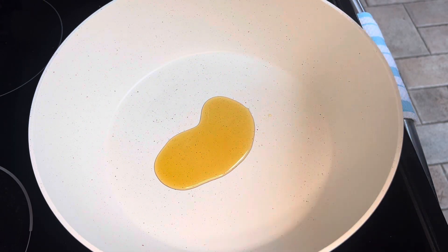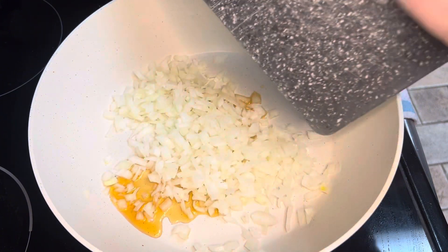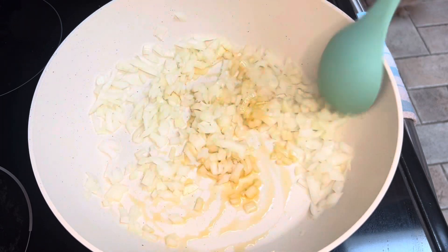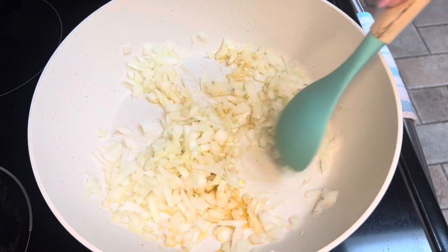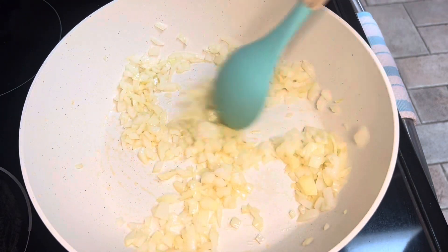Add in two teaspoons of sesame oil. Once the oil is heated up, you're going to add in half a cup of chopped onions. You're just going to sauté these onions about two to three minutes until the onions are soft.